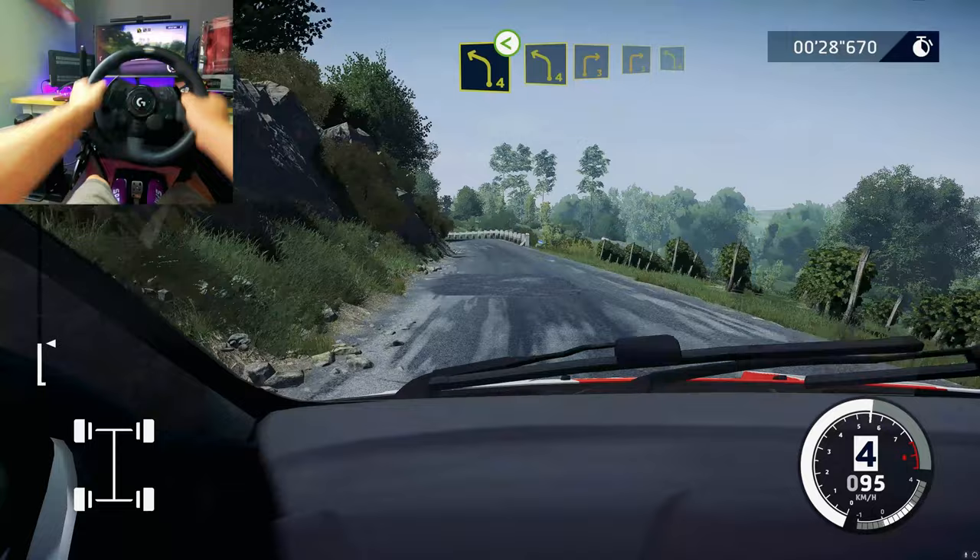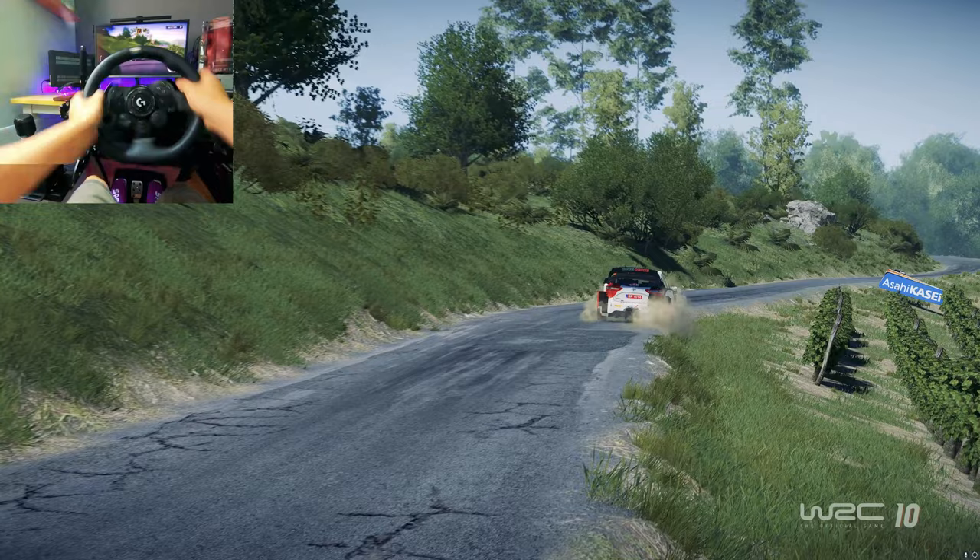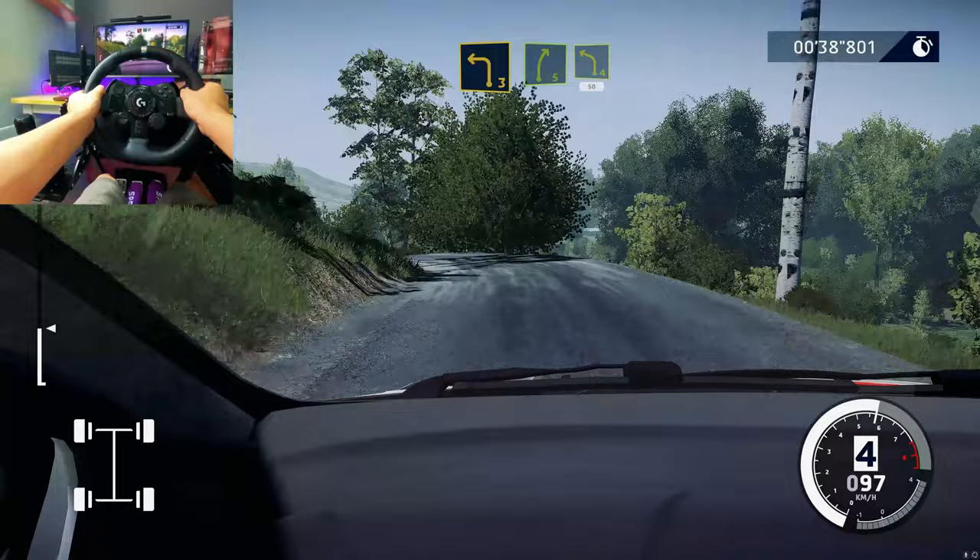Into right 3 and left 4. Into right 5, cut, into left 4, medium 50.